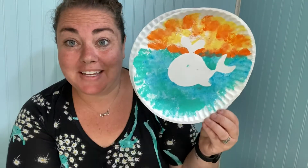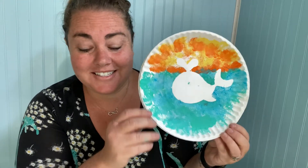I hope you guys had a great time making our little silhouettes. I can't wait to see yours. I hope you guys have a great day and I'll see you next time. Bye!